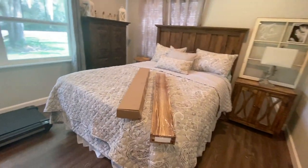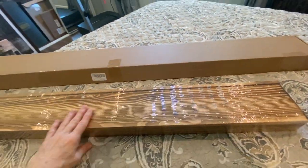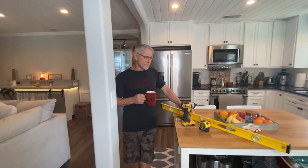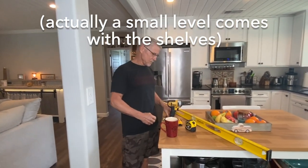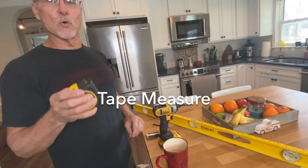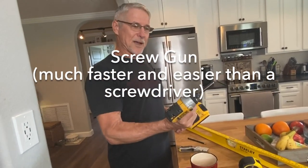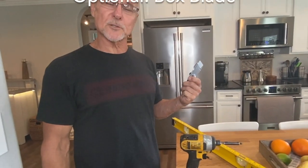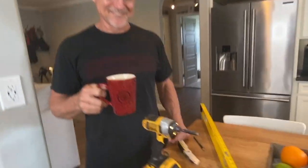All right, let's get started installing these beautiful all-wood shelves from ASCII, purchased on Amazon. Honey, how about you go over some of the tools we would need? Okay, you need a level to make sure all the shelves are level, a pencil to mark where they're going, a measuring tape, a screwdriver — or I use a power screwdriver, which makes it easier — and a box knife to open the product. And a cup of coffee! All right, here we go.